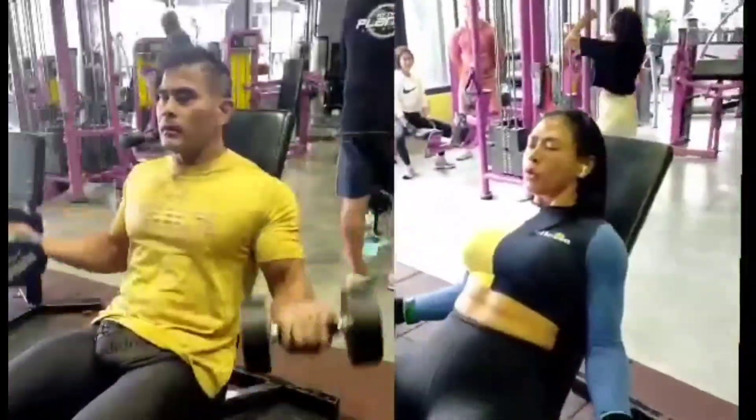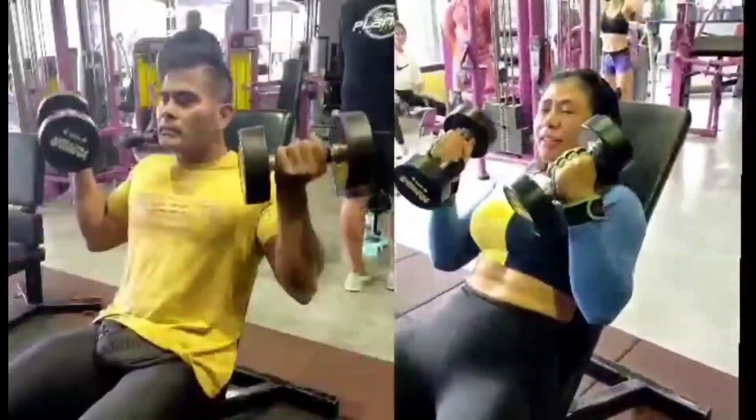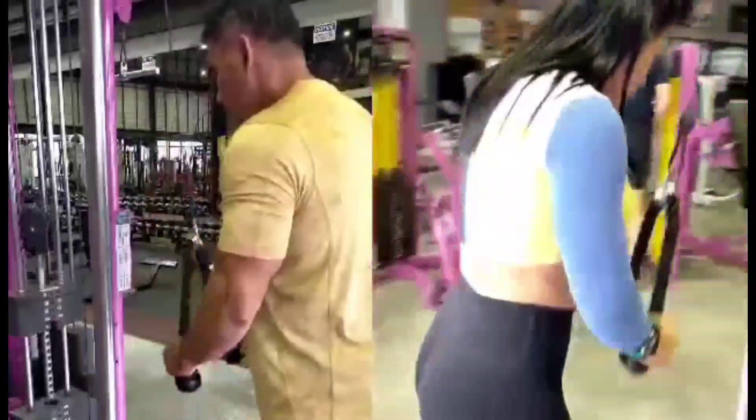And lastly, one more pushdown. That was the last exercise — we finished arms for today.